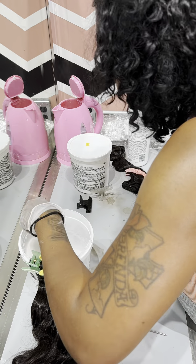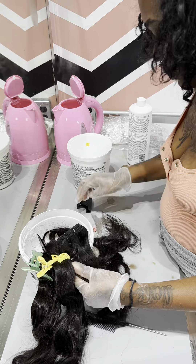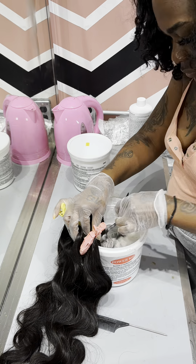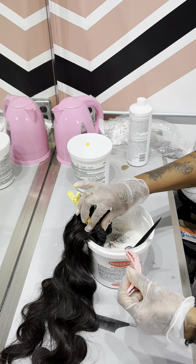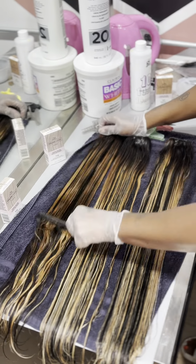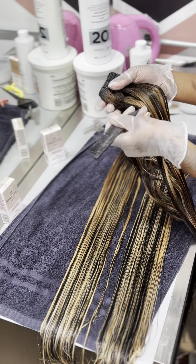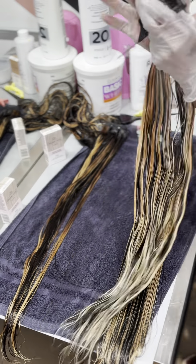This is what the hair looked like once I took it out of the bleach bath. I'm going through and weaving it once again because in the original picture I showed you guys there are different tones of blonde. I figured I'd weave the bundles again and tone them — first I'm going to do the T18 on one half and then the T35 on the other, so I can have warm and cool shades of blonde.